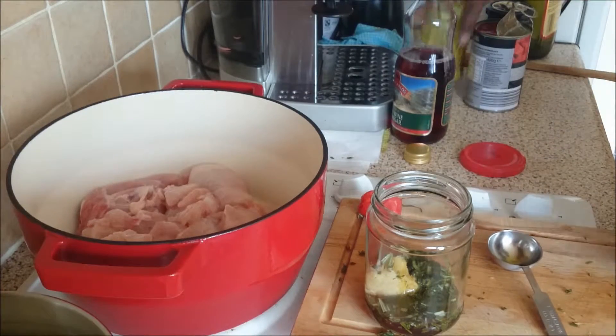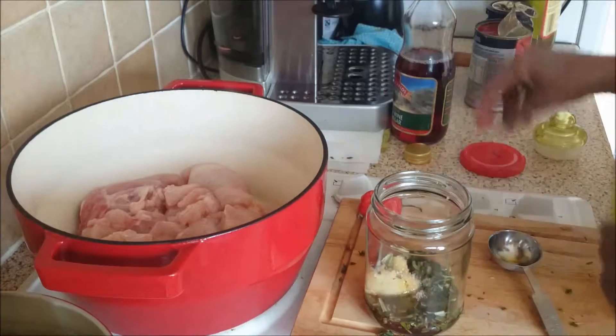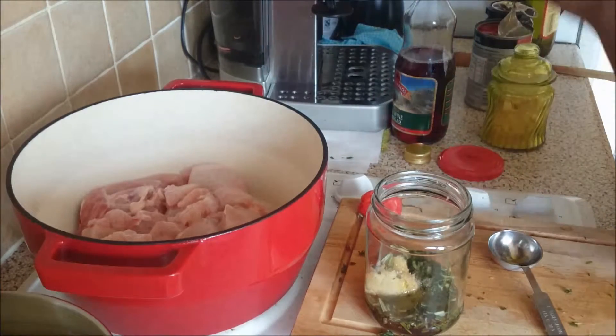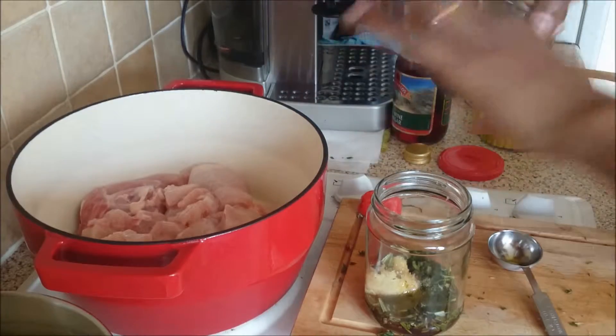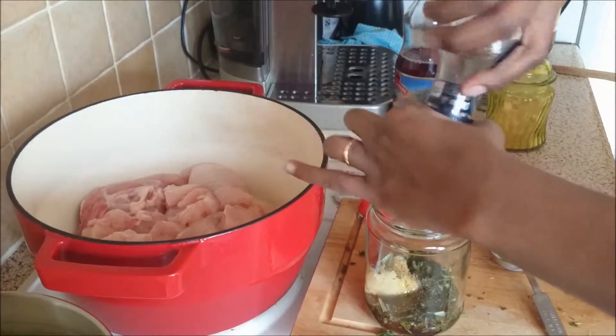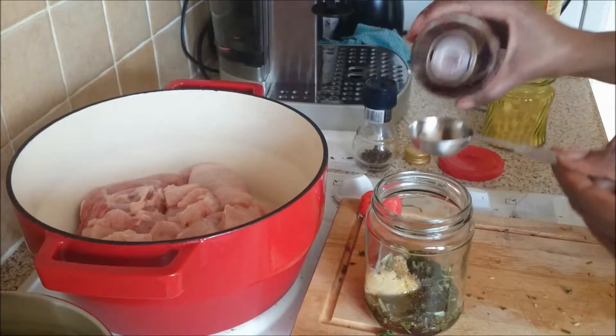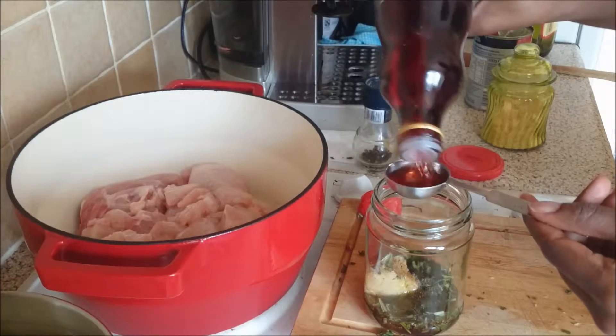I'll probably use two tablespoons of vinegar. I'm going to add some salt — a pinch or so — and some pepper as well. I think I'm going to add another tablespoon of vinegar.